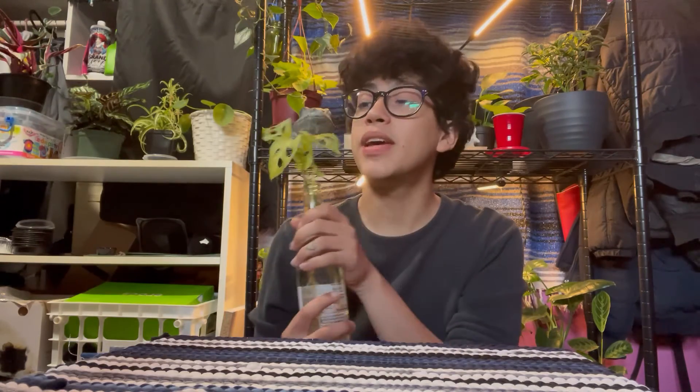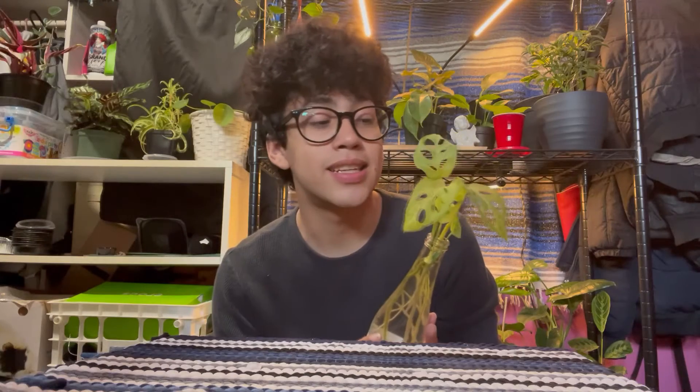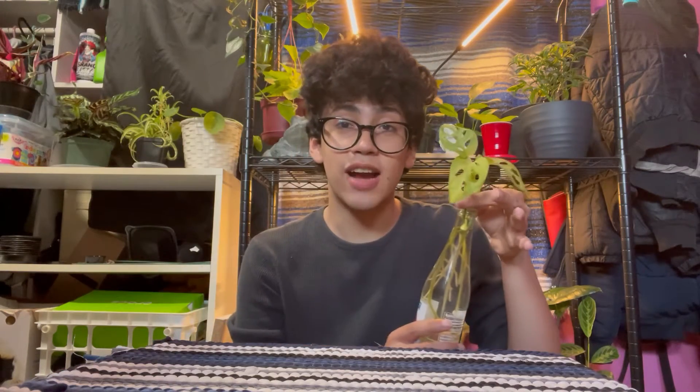So that's what we're here to do — we are going to be repotting this girl, but not in lecca because I don't want that to happen again. We're just going to put her back in some good old regular soil. I'm hoping after I put her in soil she'll start looking a lot happier and less sad, and I hope she doesn't rot on me again. Please leave a comment praying for this Monstera adansonii — that she will grow back and become huge and love me again.